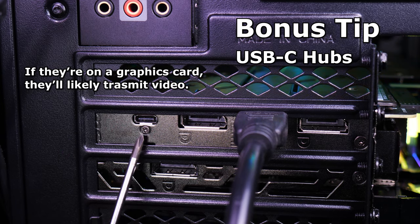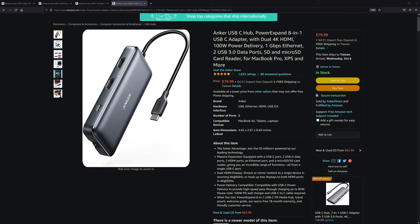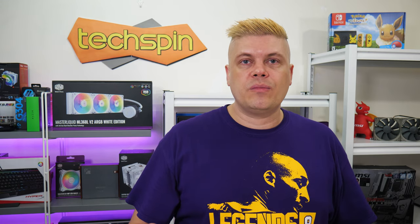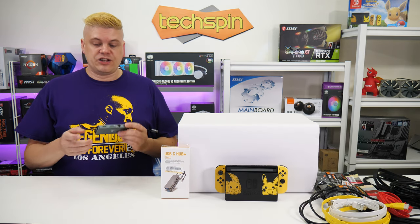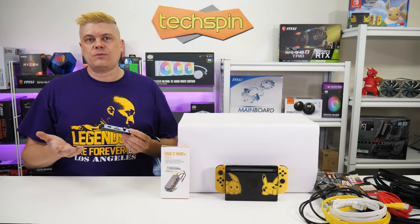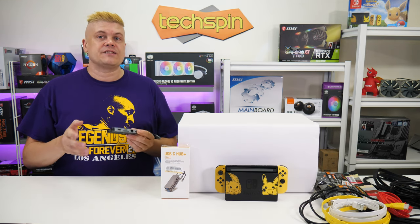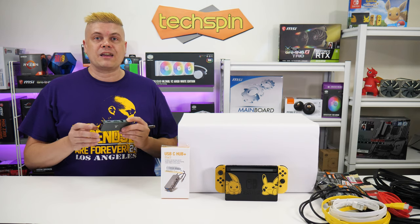Only some USB-C connectors can actually carry video — ones that do are often marked with a thunderbolt symbol. Cheap USB-C hubs won't do 4K 60Hz and you can forget about any 144Hz output. Approaching the $60 to $80 mark, USB-C hubs start supporting HDMI 4K 60Hz output, and higher-end ones may have DisplayPort too. Always check the reviews. We grabbed a $50 USB-C hub with HDMI 4K 60Hz out and VGA — but when both HDMI and VGA are connected, it only does 4K at 30Hz, true of many Amazon options we browsed.